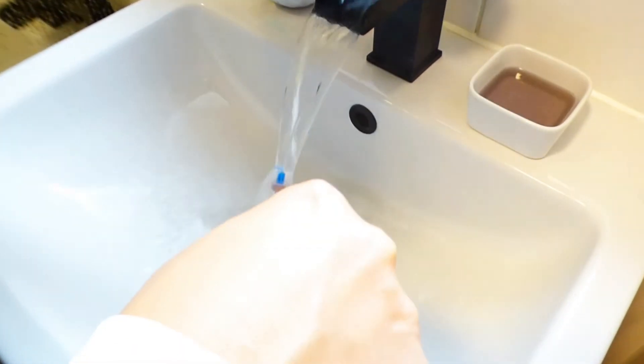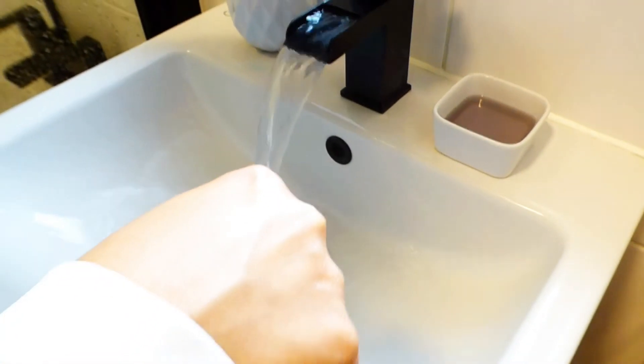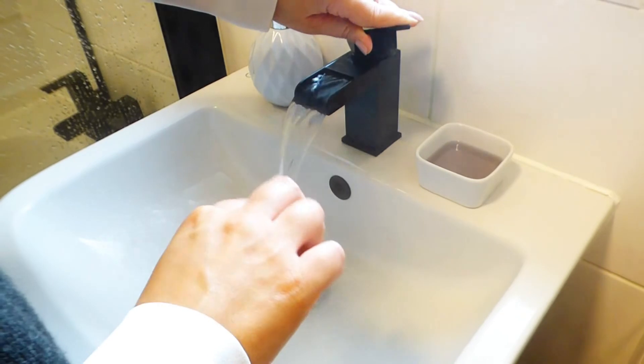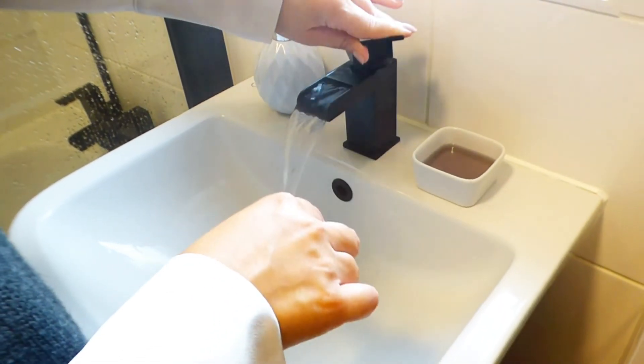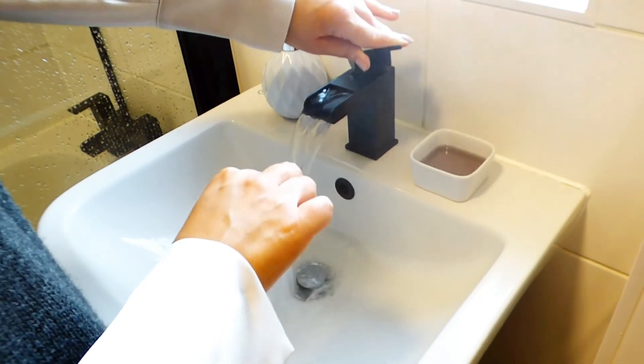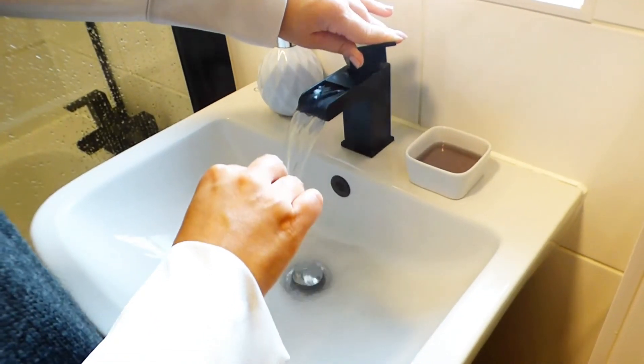Once I've finished brushing my teeth, I go ahead and run the brush under some boiling hot water, then place it in some more mouthwash solution just to sanitize and clean it, and then it is good to go for next time.